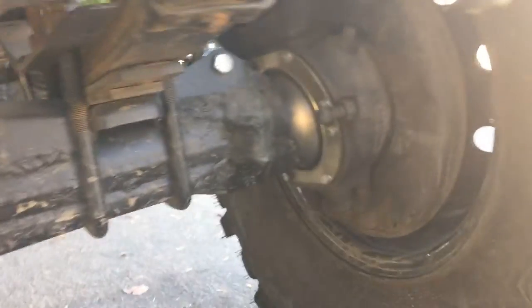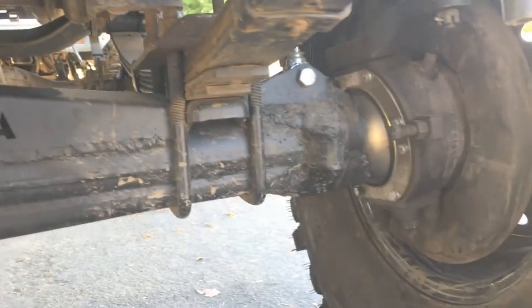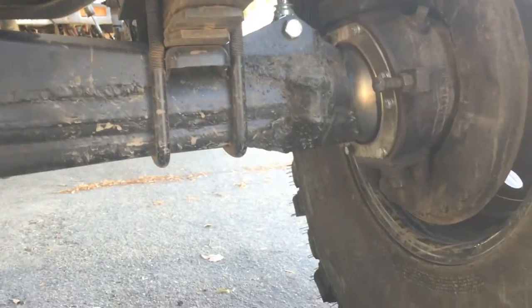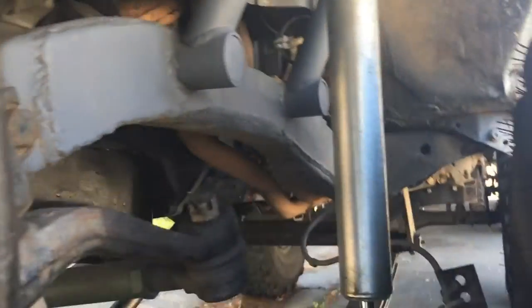Got some more work done on the front axle. I did the wiper, blew that all apart, cleaned it up for all new wipers. Then I welded up the Marlin Crawler lower mount, the shock hoops — my billet spacers are in there.